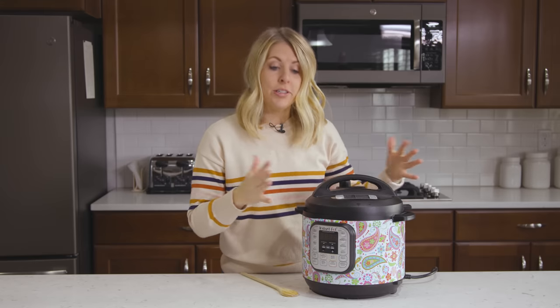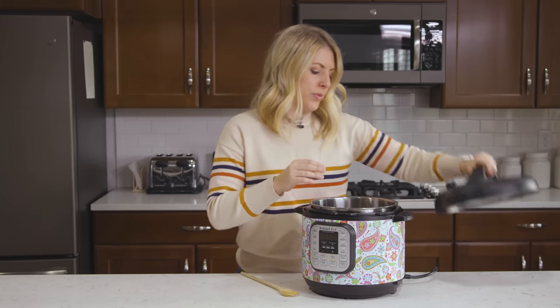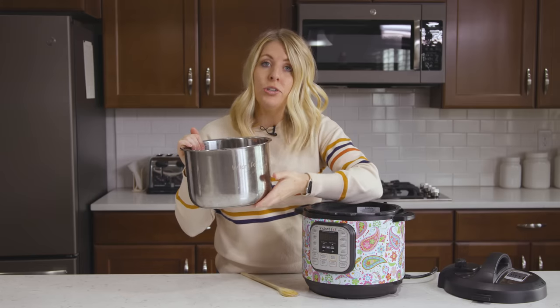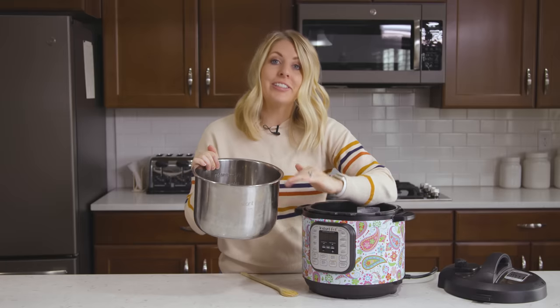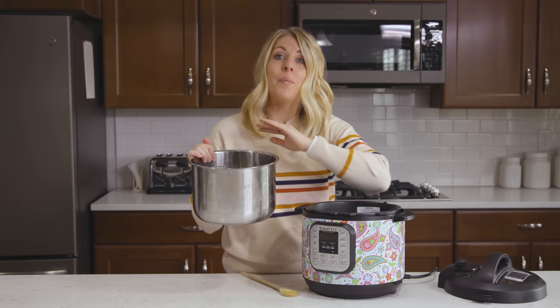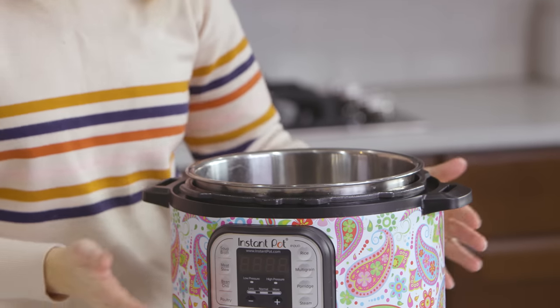Number five: never put your pot or your steel bowl on the stovetop. This steel bowl is specifically made for your Instant Pot — don't put it on your stovetop and don't put it in your oven; it will melt. In my Facebook group called Instant Pot Recipes, we've had many pictures of people who have accidentally put this on their stovetop or even put their Instant Pot on their stovetop and it melted completely. Make sure this pot is only used inside your Instant Pot.